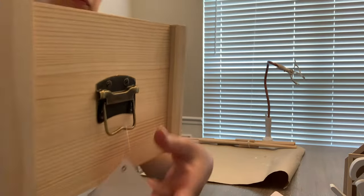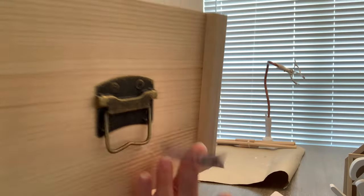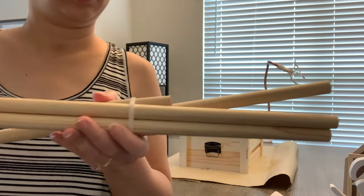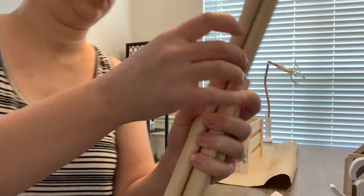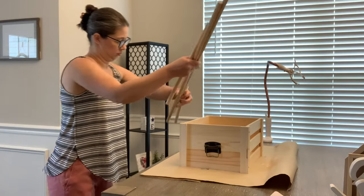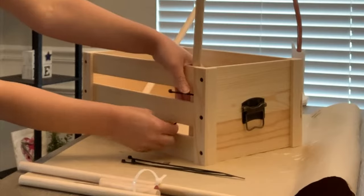To get started I have this little wooden crate. I picked this up at Hobby Lobby for about $16.99 at 40 or 50% off. Then I have some wooden dowels — I picked those up from Hobby Lobby as well since they were cheaper there, and I had my dad cut them down to size.